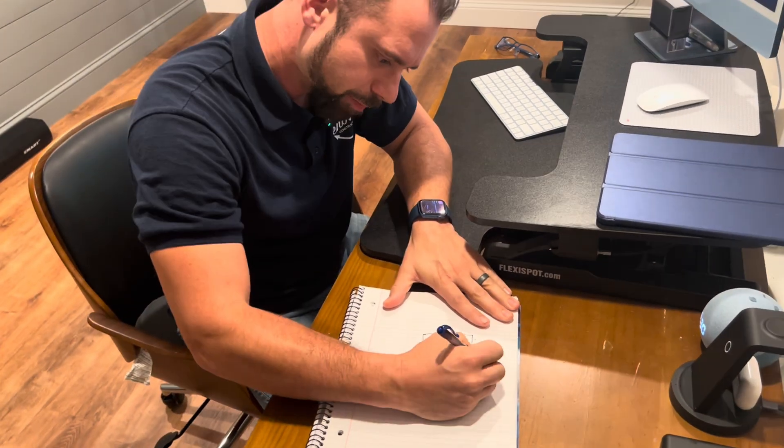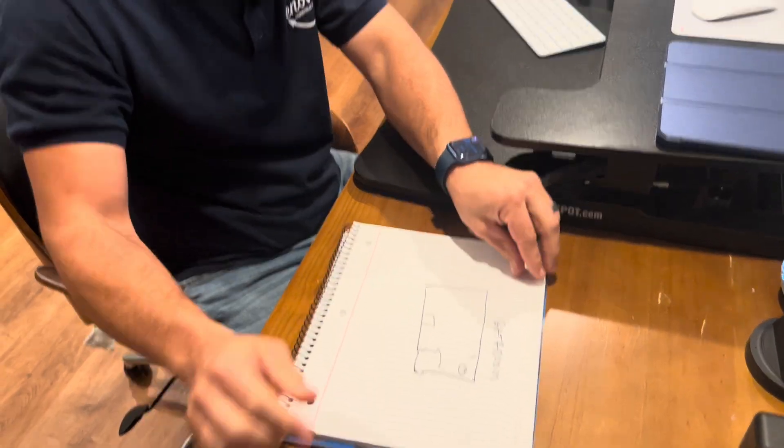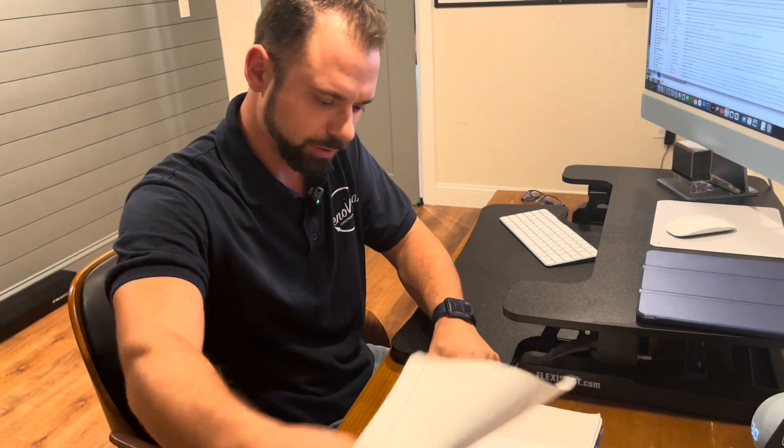All right, there's your toilet, bathroom, closet. Here's where you come in — yeah, that's what we're gonna be fixing. All right, I'll bring that to the town. Show him a set of plans.